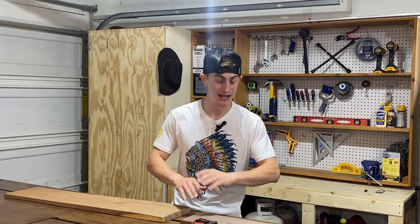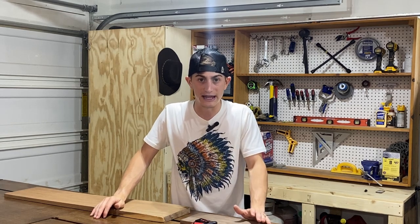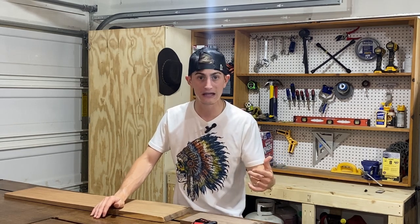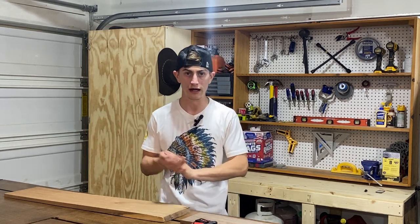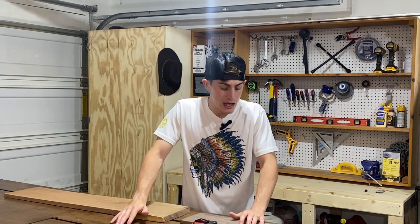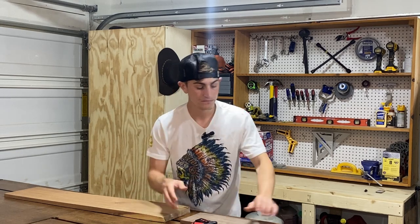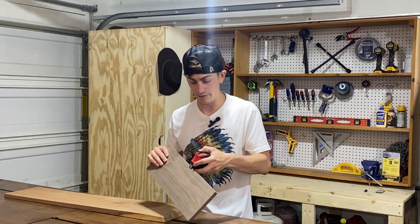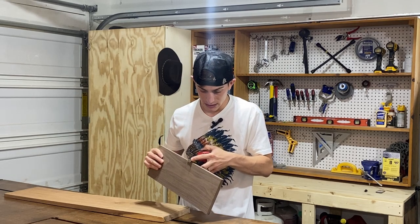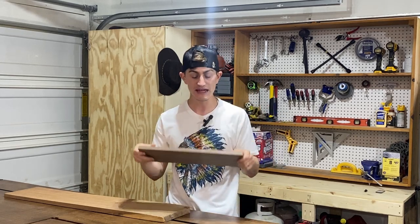So that's the board feet comparison. There are much better in-depth videos that explain this — this is just the down and dirty to get you thinking about it. One more thing: when I buy dimensionalized lumber from Home Depot, I might say I need a half-inch by six-inch by ten-foot board. But if I need it at that exact dimension, I have no way of getting there without a serious power tool like a planer.